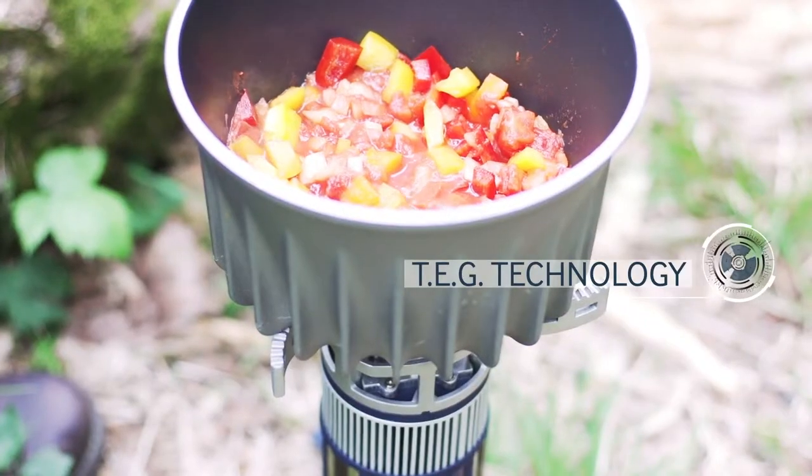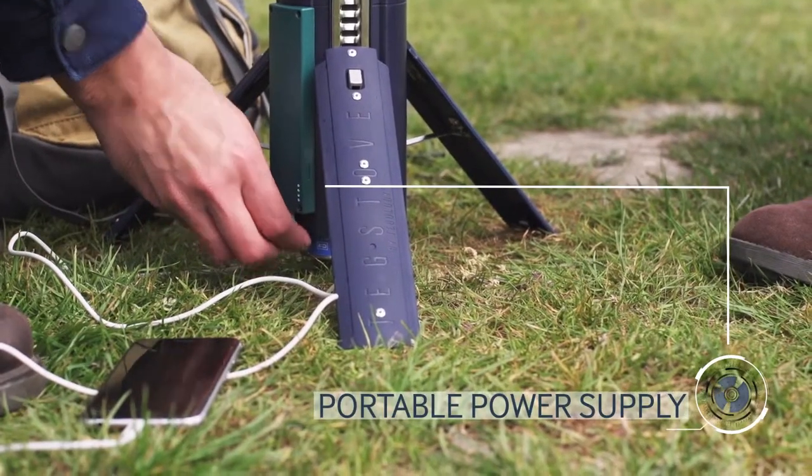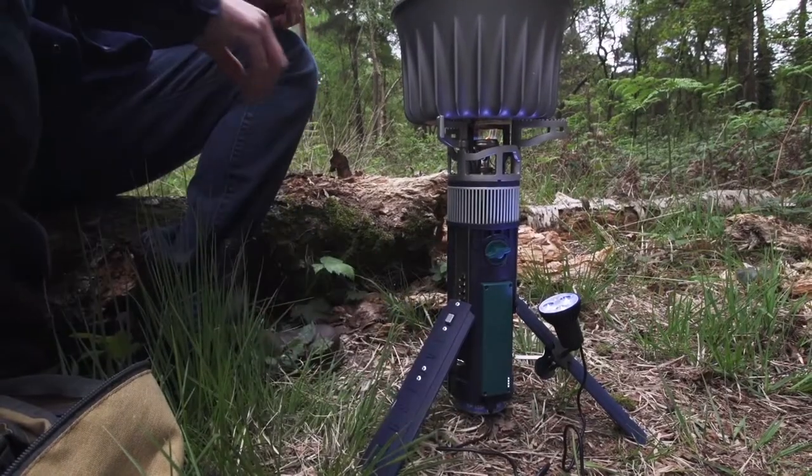TechStove incorporates thermoelectric generator technology. Using our system, it's possible to charge your mobile devices and run lighting even when the stove's turned off. Pre-charge before you go and you're topping up the battery every time you cook.